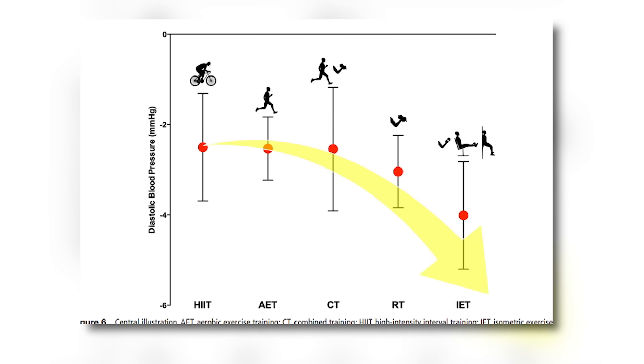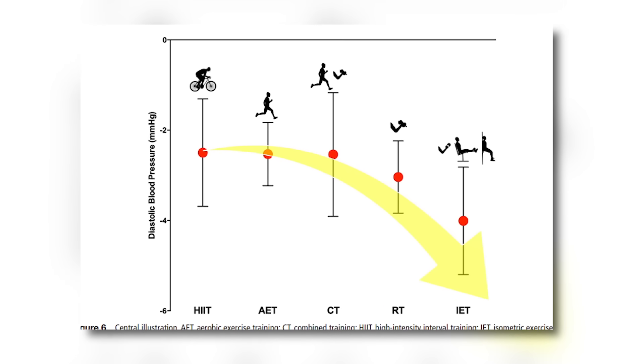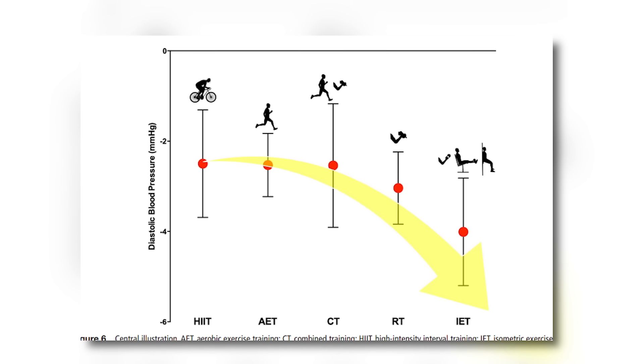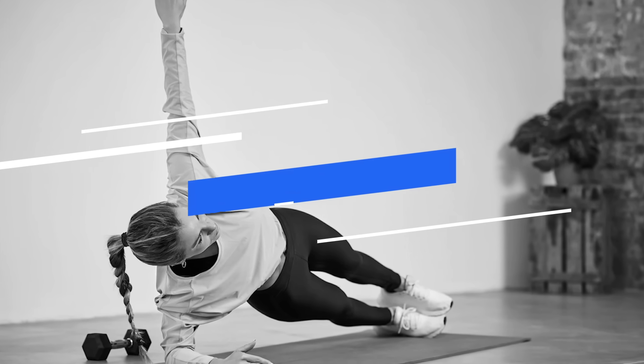In fact, the effects of isometric exercises were almost double that of high intensity interval training and aerobic exercise training for some subgroups. So the best available evidence suggests that if you have high blood pressure or if you want to try to lower your blood pressure, the best exercise to do that is isometric exercise training.